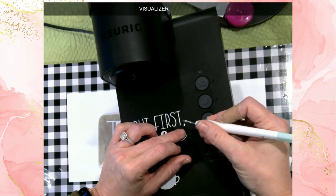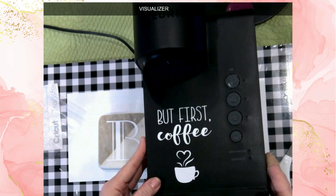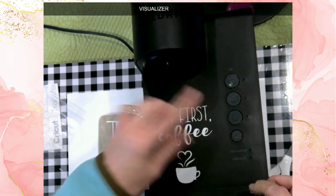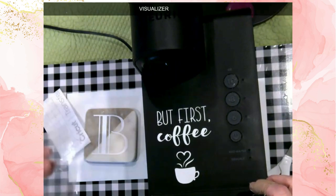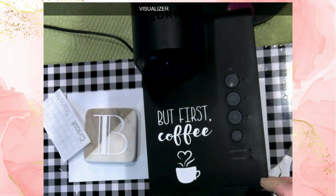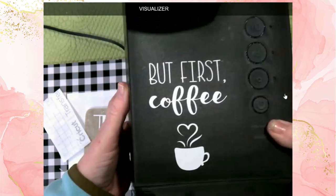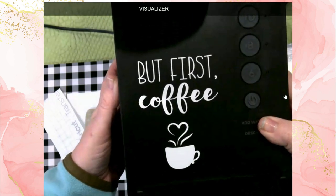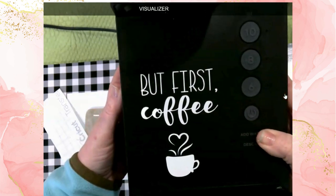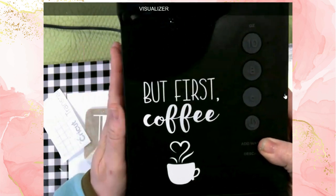It's time for the big reveal — oh my, this looks fantastic! I am super happy with how this turned out. While it takes me forever to settle on a design, this really was a very simple project that you can do regardless of whether you are a Cricut beginner or you've been around the Cricut community for a long time.